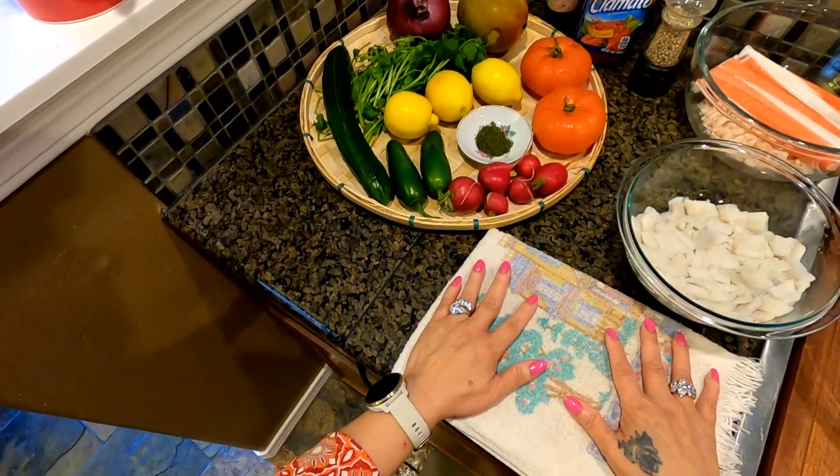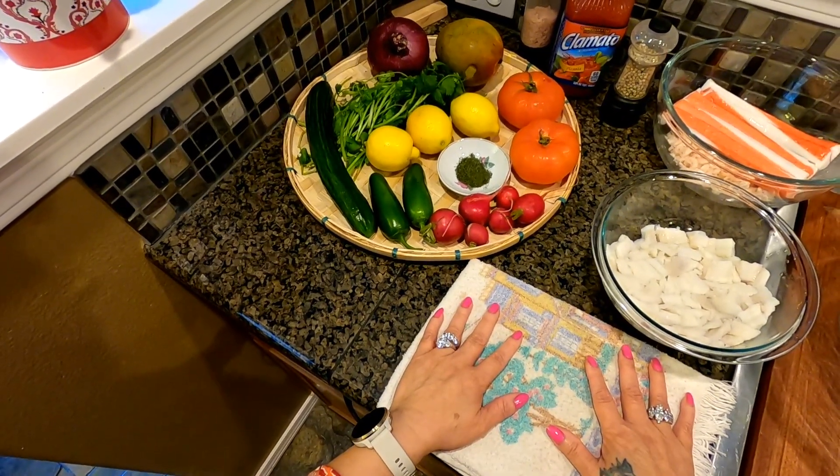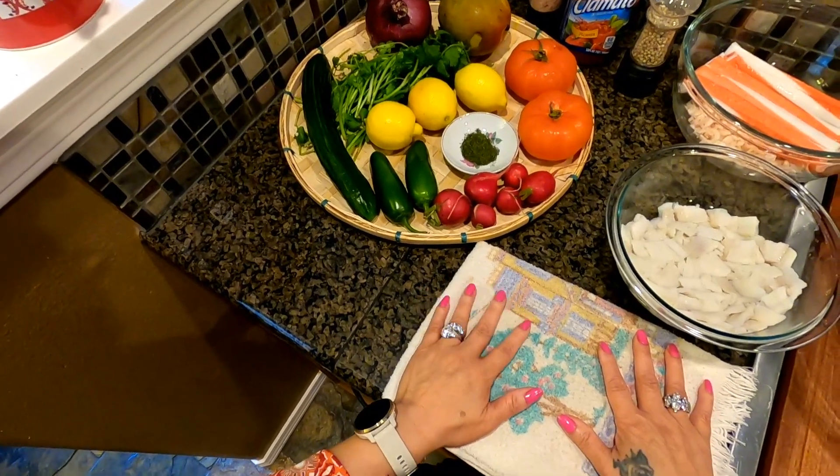Hi everyone, welcome once again to Cooking with Tita! Today I would like to share my ceviche recipe with mango.